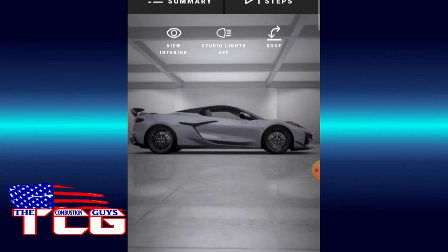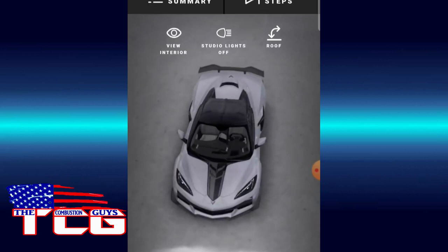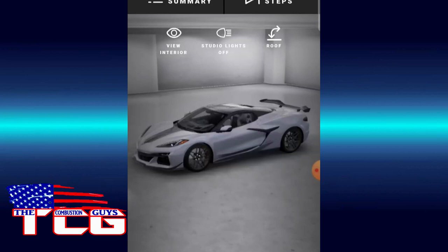Good side profile there. I remember when they were first working on the C8 and we were starting to see more — I said they need to come out strong, they've got to be compared to McLarens, and I think they really did a good job. That is a beautiful car.